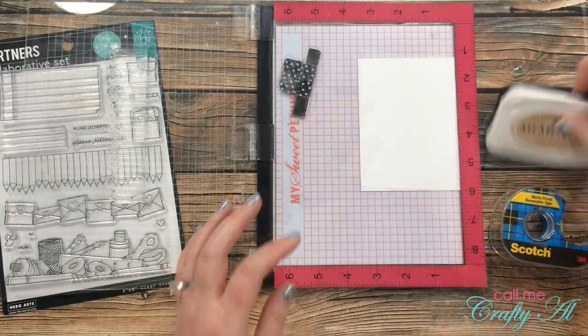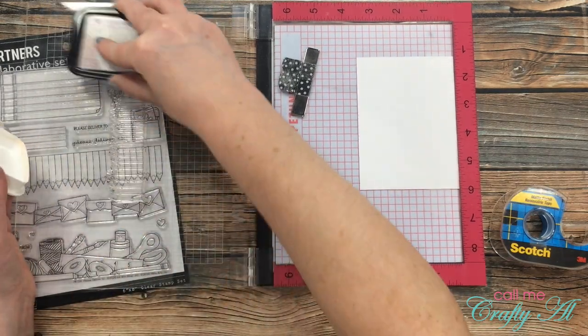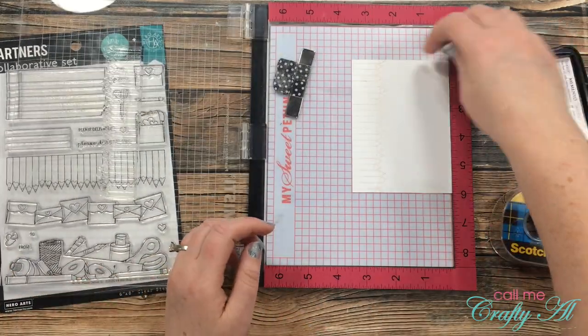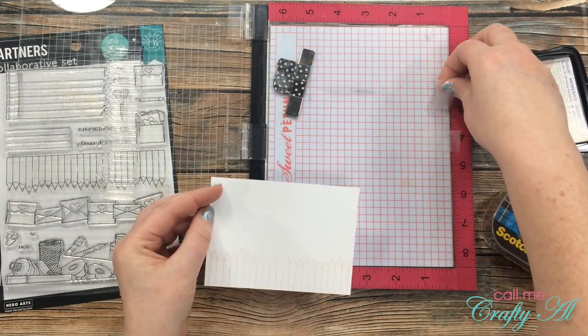Once the cardstock was in place, I lined up my colored pencil strip, wanting it to hang off the edge a little bit with the pencils as straight as possible. I picked up the stamp with the lid of my MISTI and got out the Memento Desert Sand ink. I just pressed lightly when stamping because I just need a slight impression so I know exactly where to stamp my paintbrush swatches.